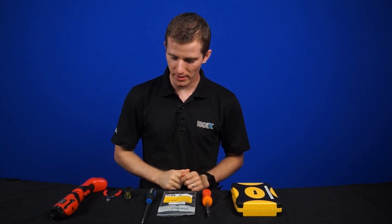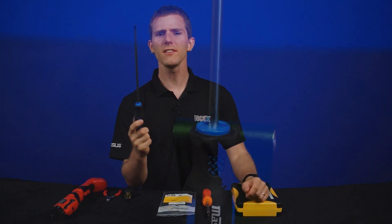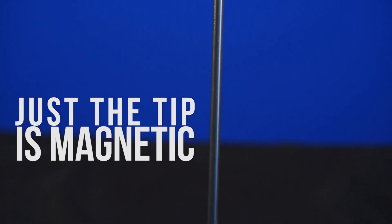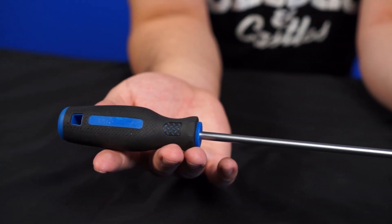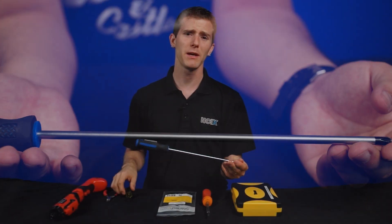The only tool you'll really truly need when building a computer is a 10-inch long, number one size Phillips head screwdriver with a magnetic tip. This will fit 95% of all the screws you'll ever use, including screws for the power supply, motherboard, hard drives, or even case panels. Why 10-inch long? Well, because bigger is better.